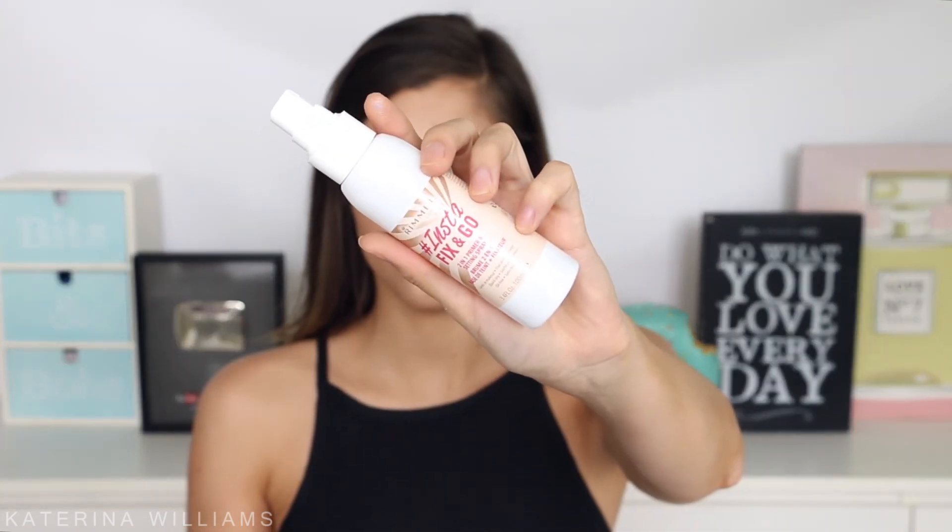And finally, to make sure my makeup lasts throughout the day I'm going to set everything with that Rimmel Instafix and Go spray. So that is my 10 minute makeup routine. I hope you guys enjoyed watching — don't forget to thumbs up and subscribe if you haven't already. And I'll see you all in my next video. Bye guys!